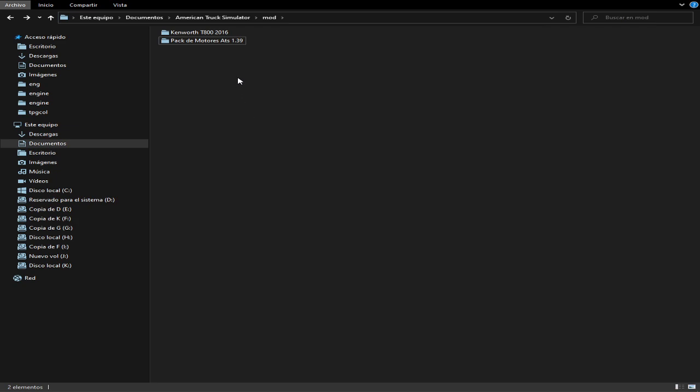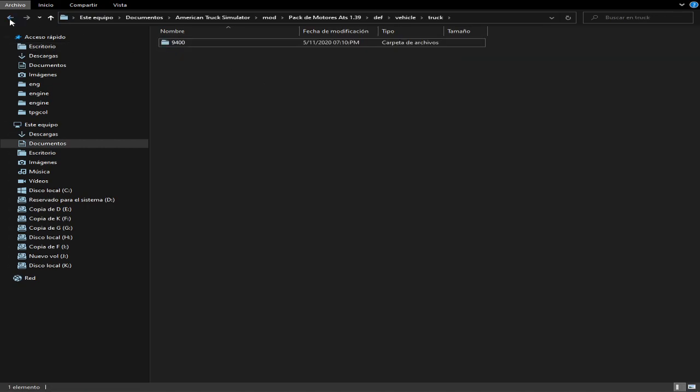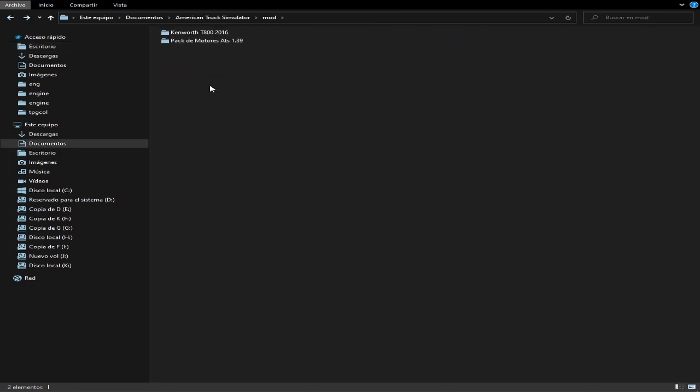Entonces bueno, yo les voy a incluir un par de camiones que yo conozco la definición por defecto, pero no todos van incluidos. Mucha atención. Por ejemplo, aquí está el par de motores y dentro de Death Vehicle Truck tiene lo que es un solo camión. Si ustedes quieren su camión en ese par de motores, tienen que venir aquí — este es el camión que yo le voy a agregar a los motores porque no los tienen. Se van a su camión, lo tienen que descomprimir al igual que como lo descomprimí este, o si es un archivo CSS, prácticamente lo mismo.